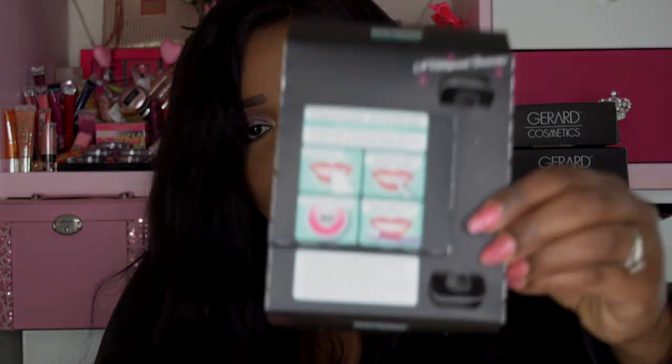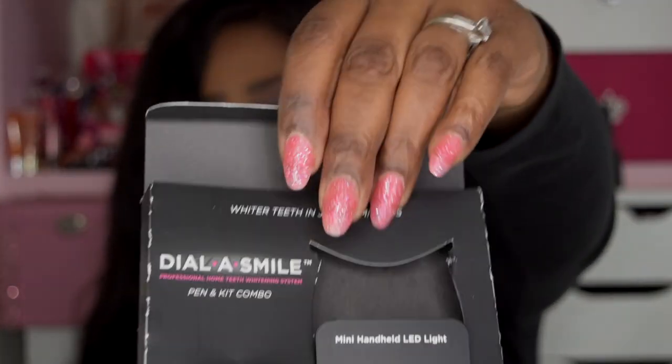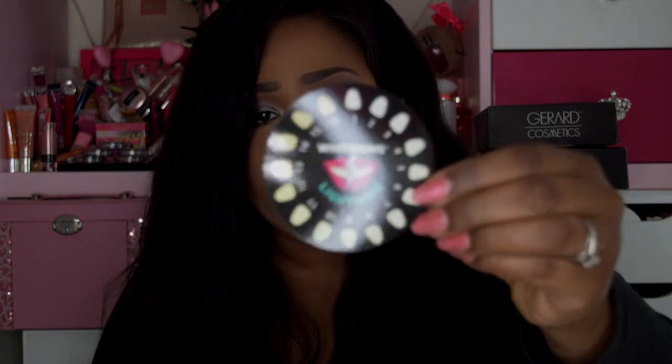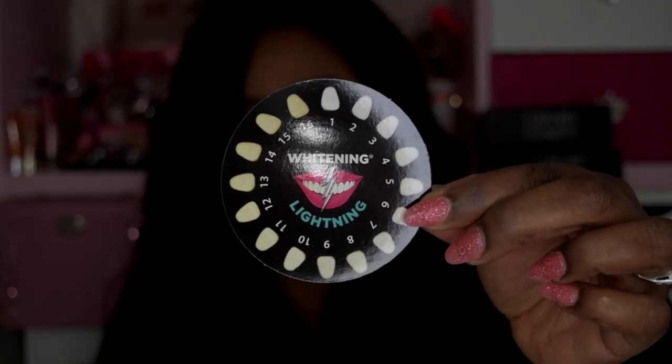You also get instructions here — let me show you what this looks like, including the back. It says to match the color of your teeth using the shade finder, which is right here. I'm going to go ahead and look in the mirror to match my teeth. It seems like my teeth are at a level eight.